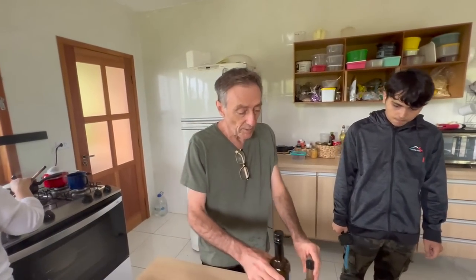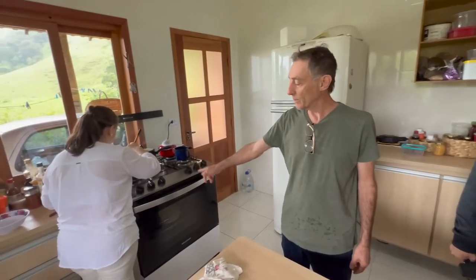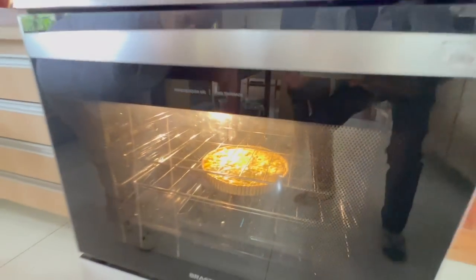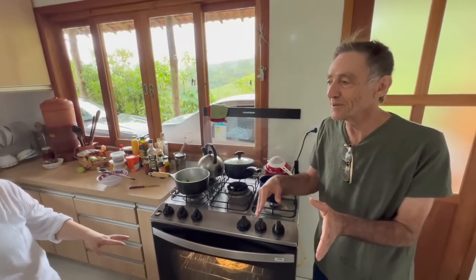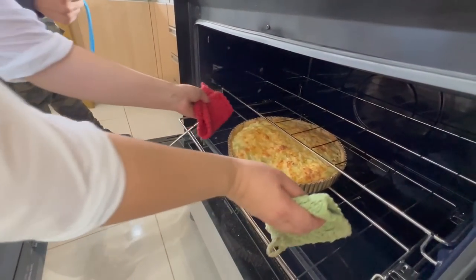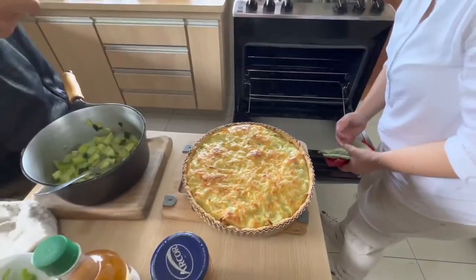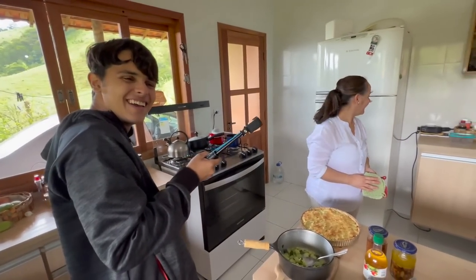Então a Elayne está terminando o chuchu, e daqui a pouco a gente coloca o quiche aqui em cima. Acho que passou uns 40 minutos — olha que lindo ficou, gente! Maravilhoso. Cada fogão vai ter um tempo diferente. Com a saladinha feita pelo Chico vai ser uma delícia essa comida. Agora, quem está mais morto de fome? Bambino. Então você começa. Eu vou cortar.